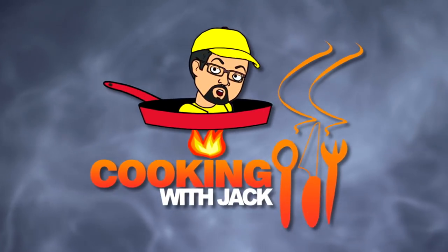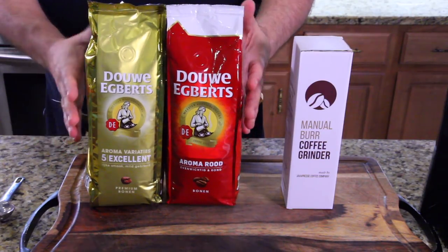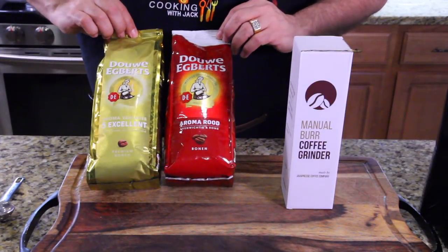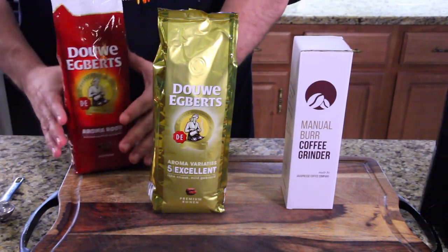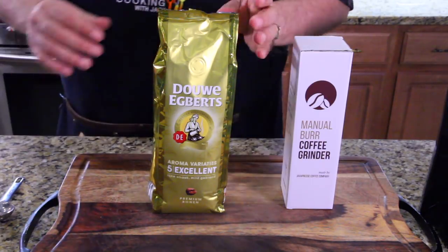I'm not really promoting these brands. I'm guessing they're popular since somebody noticed them on the show. But this is the one I'm going to go with — this gold bag right here. I'll probably use the other one on my brisket in the future. I love coffee grounds on brisket. Let's get into this.